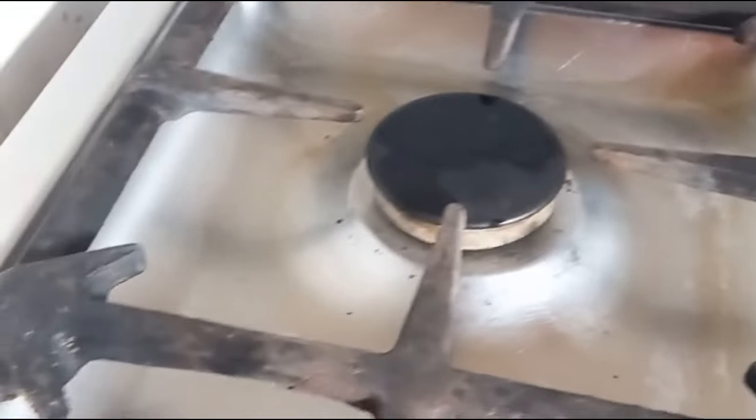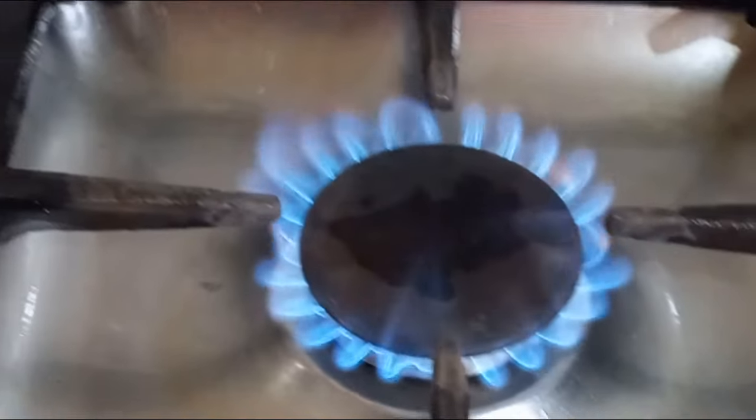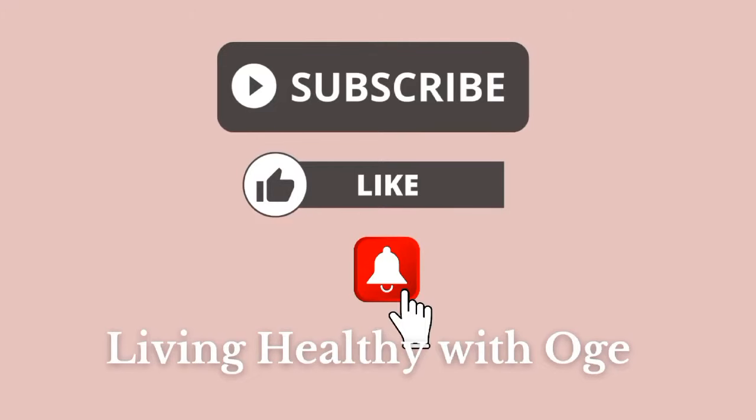It's important to always clean your cooker before or after cooking — it prevents cross contamination on your food. You can see that the blue flames are back, and this is how it's supposed to be. Thank you so much for watching this video. If you found it helpful, don't forget to like and subscribe to this channel for more helpful tips. Bye!